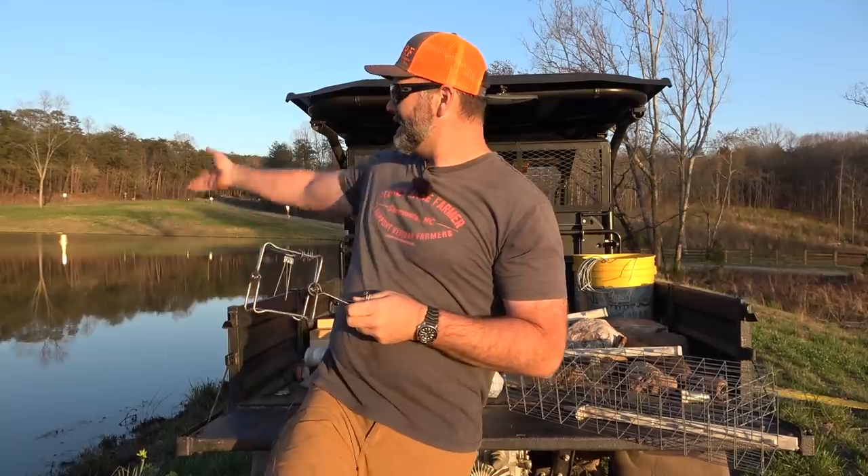Rest assured, I'm an animal lover, but I'm not a lover of the destruction of my property. When it comes to them destroying my property, I've got to take care of it. So we're going to go ahead and set these traps and we'll see you guys with Mrs. Stoney Ridge first thing in the morning.